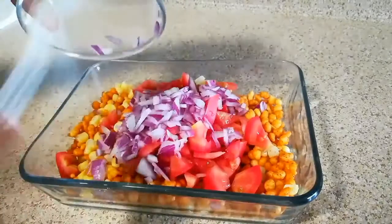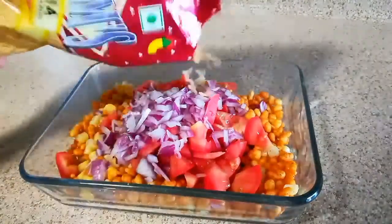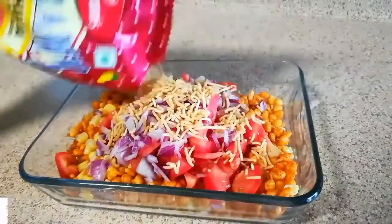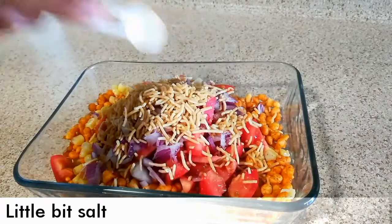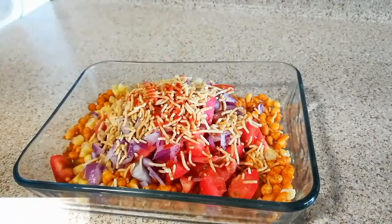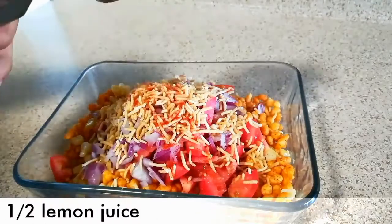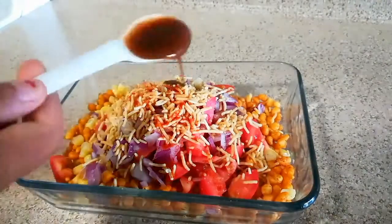Add two tablespoons of chopped onion. Add some sev — I'm using Haldirams. Then add a little bit of salt, because the boondi is already salted. Add a little bit of red chili powder and half a lemon's juice.